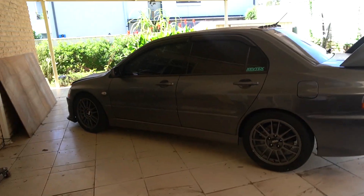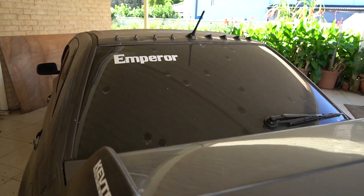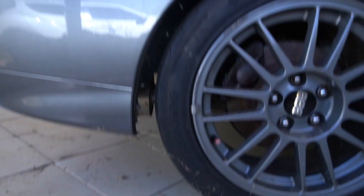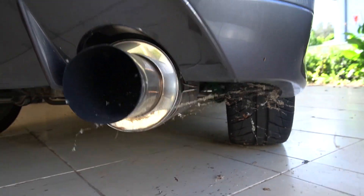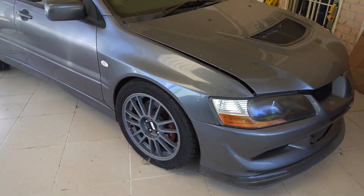All right guys, just got to my parents place. Let's get to the back and check it out. So this is it — it's been three months since this thing was last moved. There is some dirt here, a bit of grime, and looks like we have some spider webs.